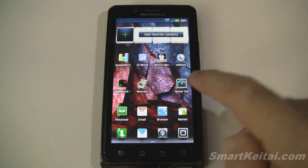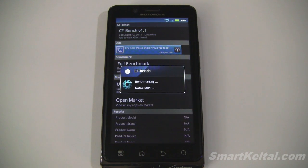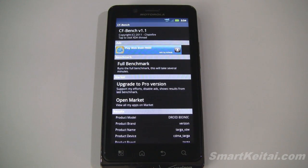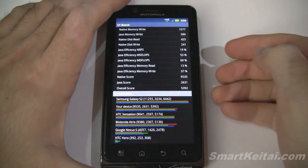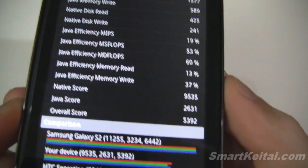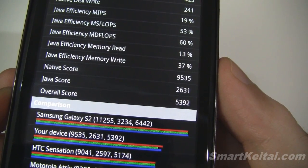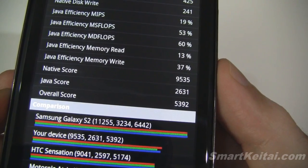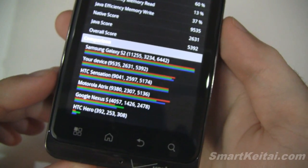Let's go back home and then we'll run CFBench. This one takes a while so I'll let it do its thing and then come back and show you the results. It looks like it's done. Let's scroll down to the interesting scores — these bottom three right here. We have a native score of 9535, a Java score of 2631, and an overall score of 5392.